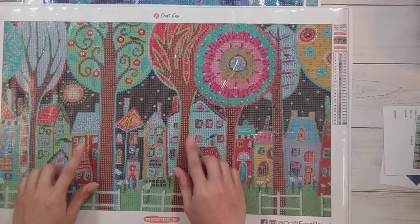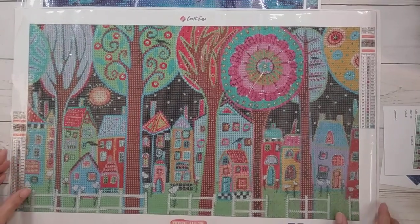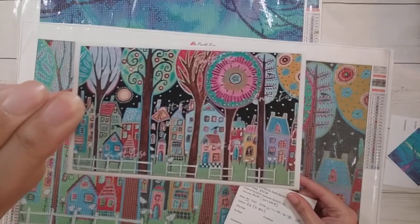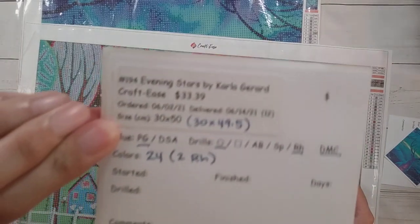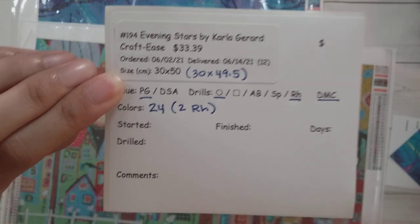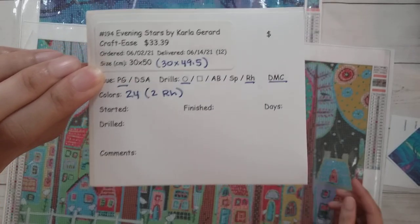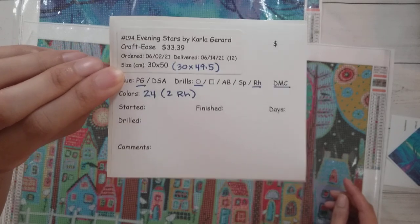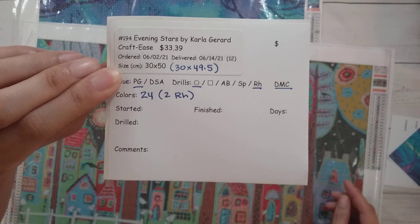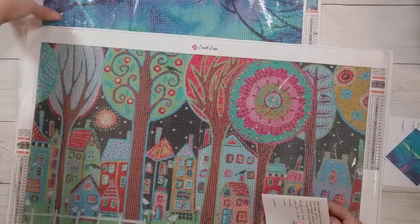Hello, welcome to another video. Today we're going to be kitting up two diamond paintings. Both of these diamond paintings are from Crafties. The first one is called 'Evening Stars' by Carla Gerard. It was $33.39 after a 20% off coupon plus three dollars for shipping. It's a 30 by 50 poured glue canvas with round drills and rhinestones, and has 24 colors in all.